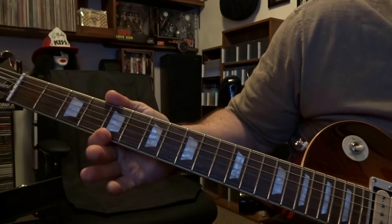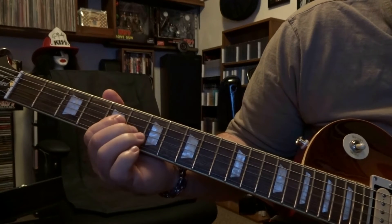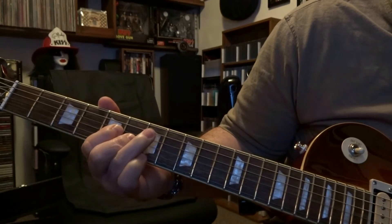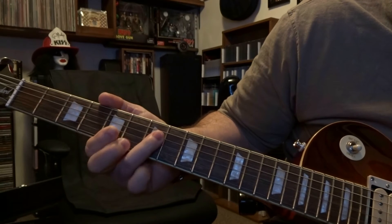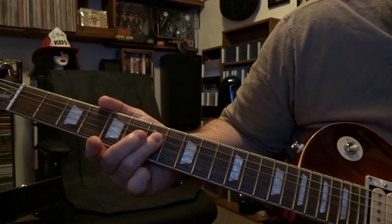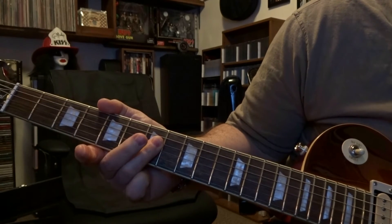From there, Angus comes over and he'll bar three and four, strum the open fifth, fourth, and third, and then he'll immediately hammer on third string sixth fret. Then the fifth string is picked open twice, then he'll bar three and four on the seventh and strum through the open fifth, fourth, and third, and then the fifth string is picked open once. That part is played two times.